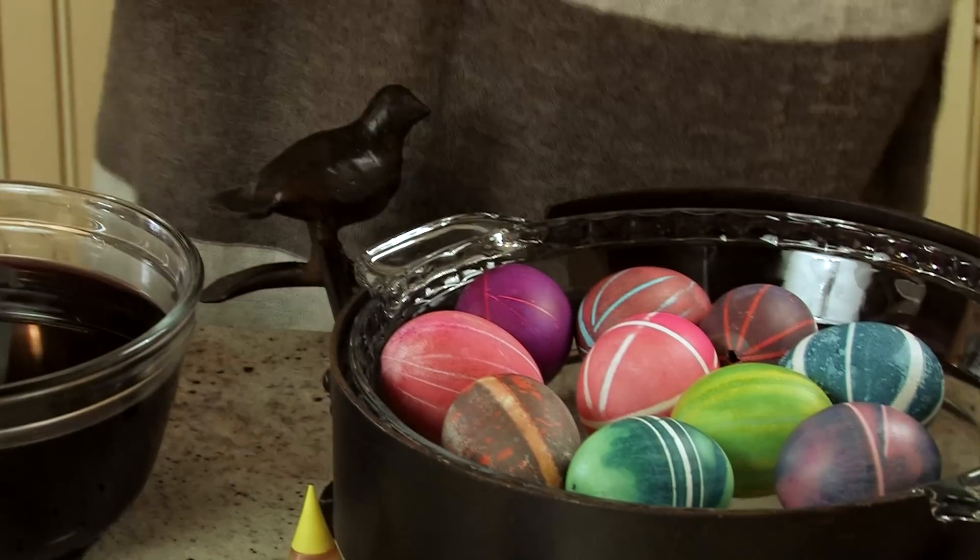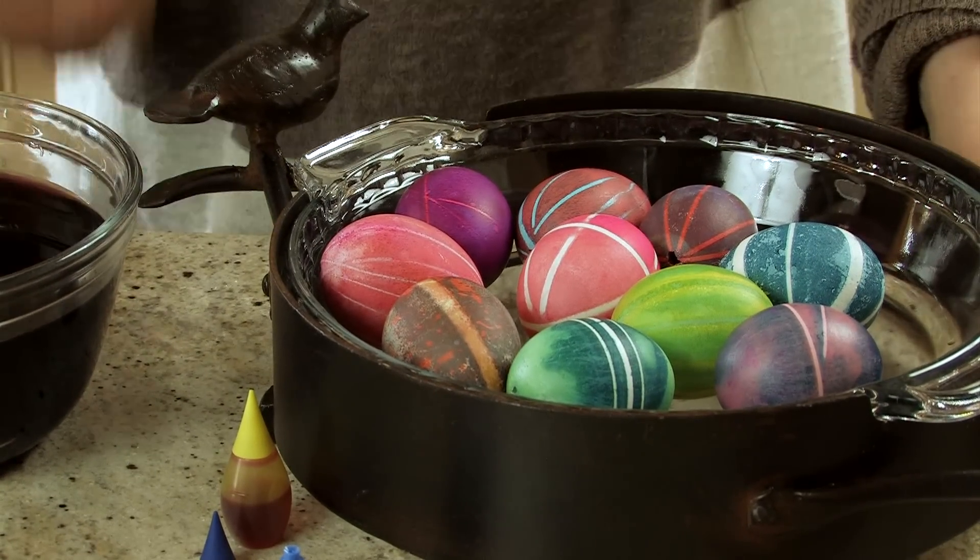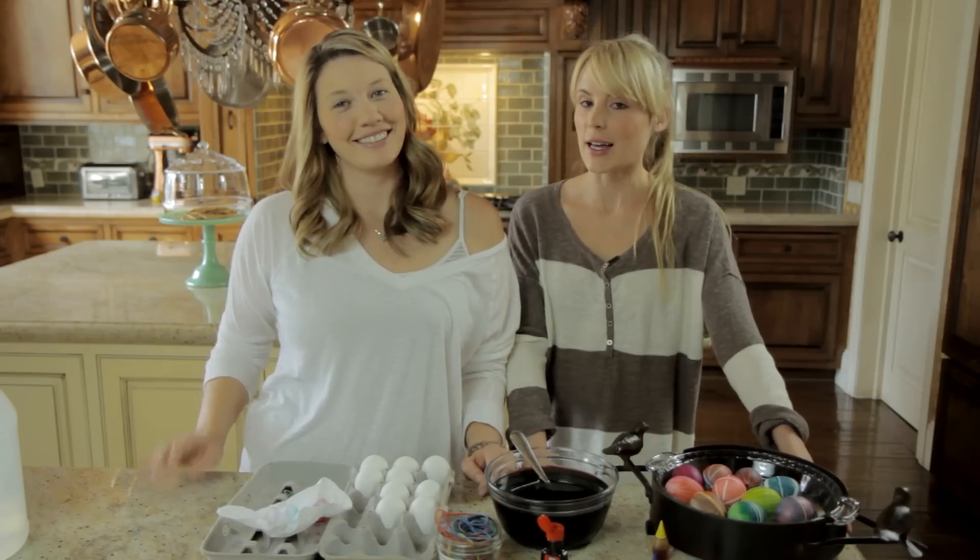Those are our rubber band Easter eggs. For more videos like this, please subscribe and we will see you next time. Bye.